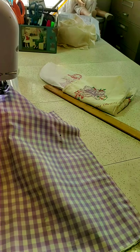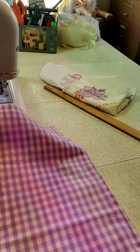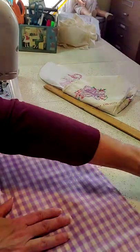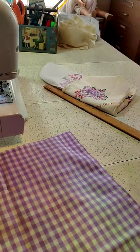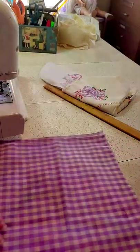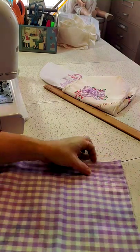You're going to backstitch. Cut off any loose strings and take out your pins. Before you flip the pillow inside out, you want to turn it over and make sure that you got everything caught in the seam allowance.